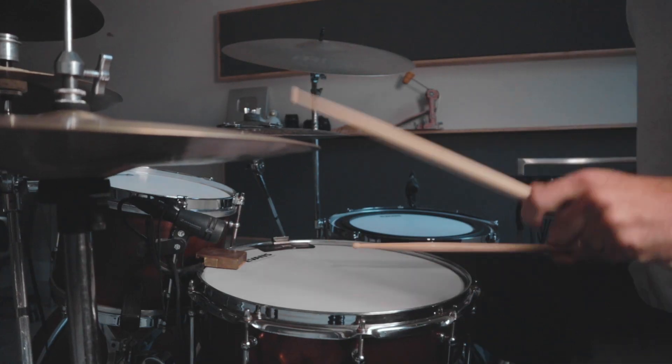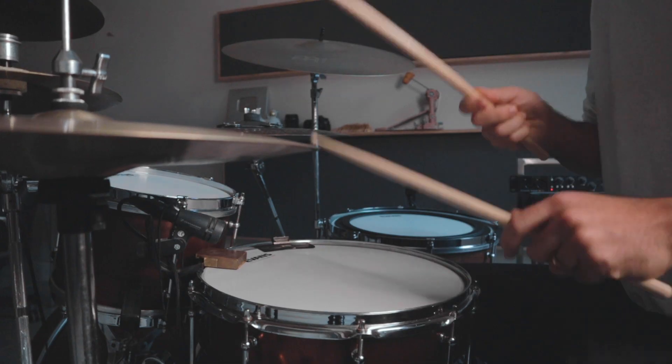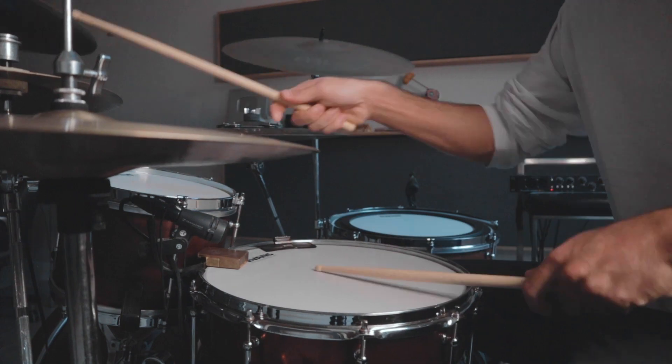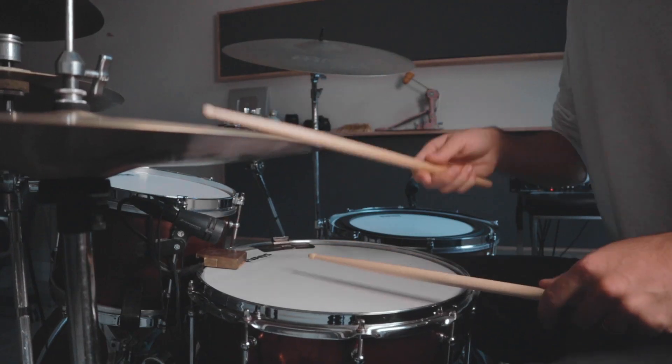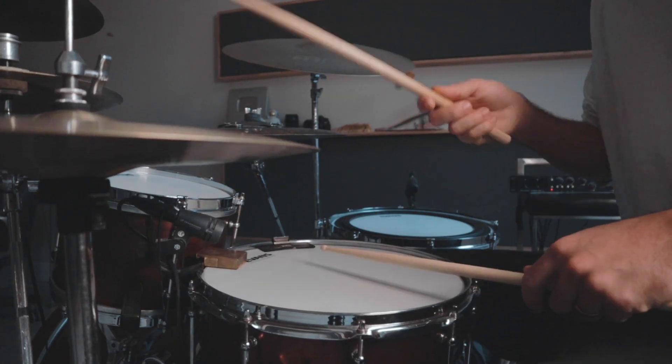Just as expected, these drum heads sound amazing and they feel great too. Apparently the new UV coating doesn't wear off or get dirty, which I'm excited about. I love getting new drum heads because it's the most cost-effective way to change the sound of your drums. Sometimes having the same sounding kit makes you not want to play — but when you swap the heads and your kit sounds and feels a bit different, it's something new and exciting. So I'm really stoked to have some new heads on the kit.